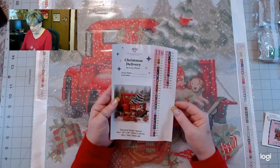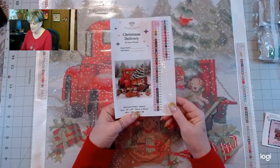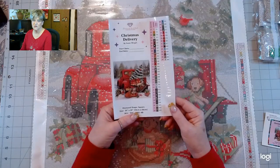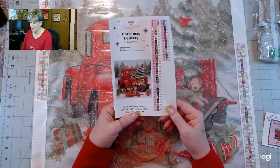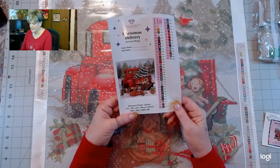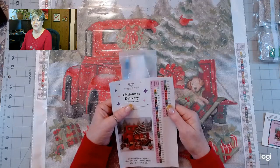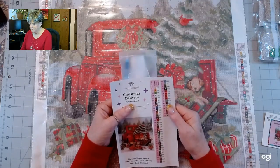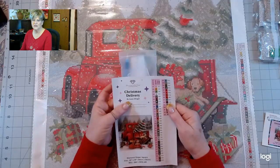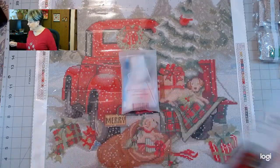The measurement is 56 by 56 centimeters, so it's square, and that relates to 20 by 20 inches. The painting is done by Susan Winget — I think it's Winget. I've done a couple of her other paintings and I really like them.